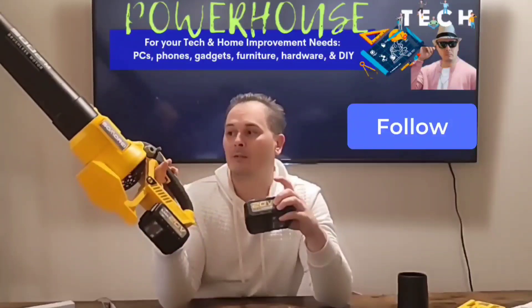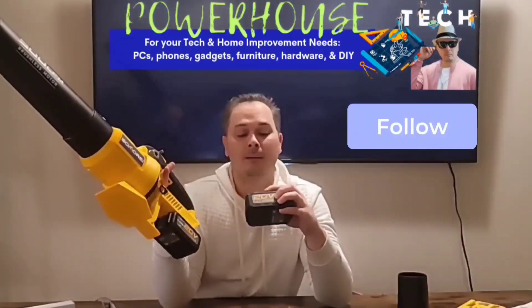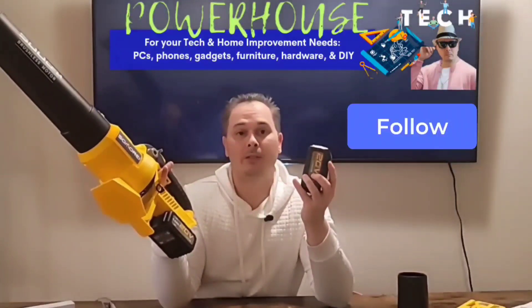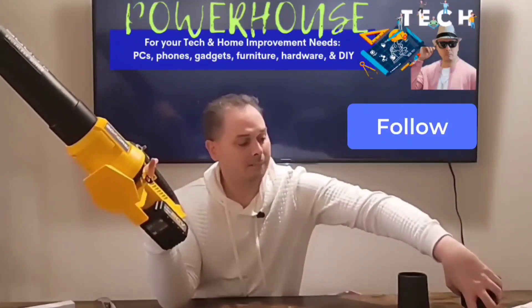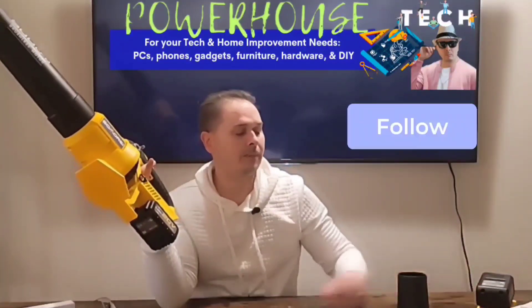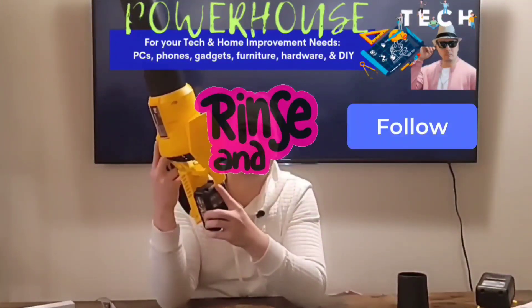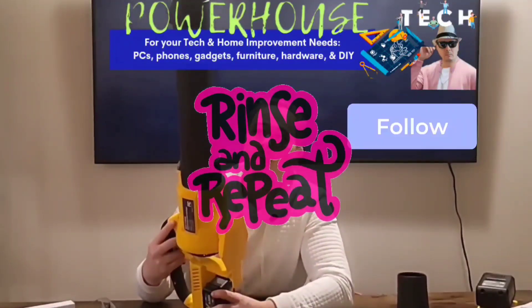Get ready for about a 15 to 20 minute battery life — that's all you're going to get, especially if you're using the turbo a lot. Put the fully charged battery on, take the dead battery off, put it in the charger — when the red light goes on, that means it's charging. You've got 15 minutes on the fresh one, and when that dies, pull the charging one off and put it on until you're done.